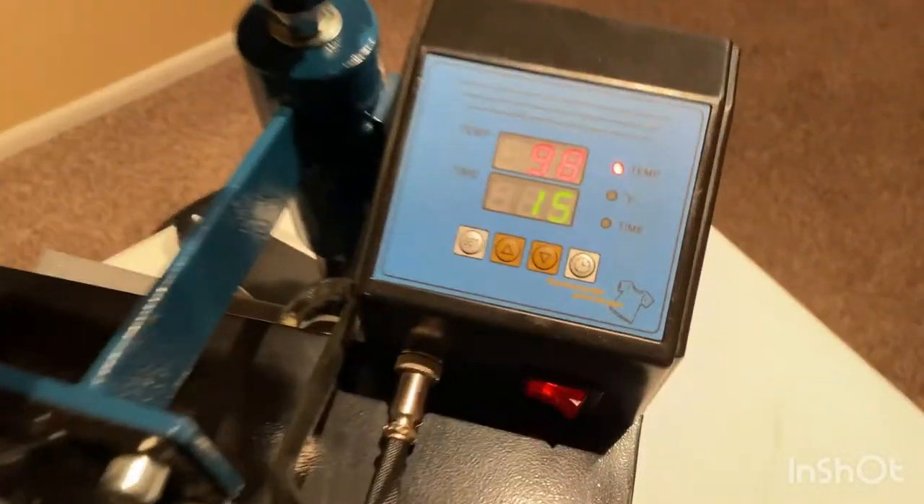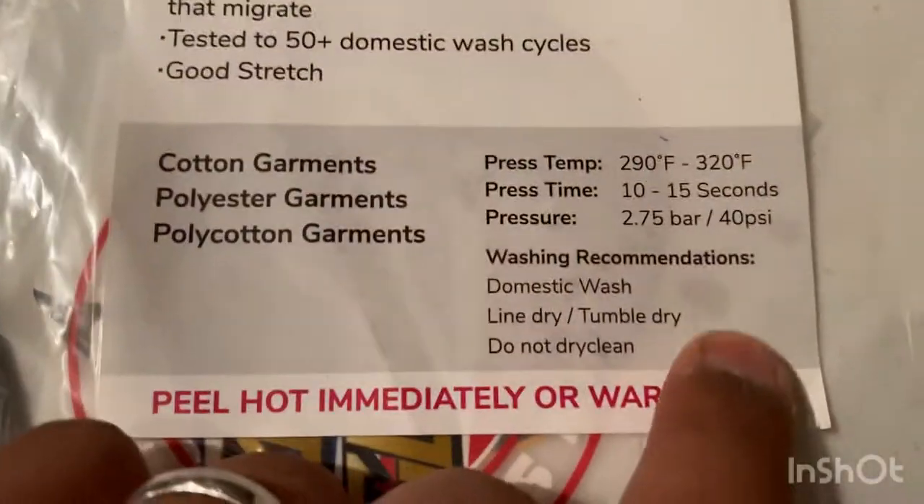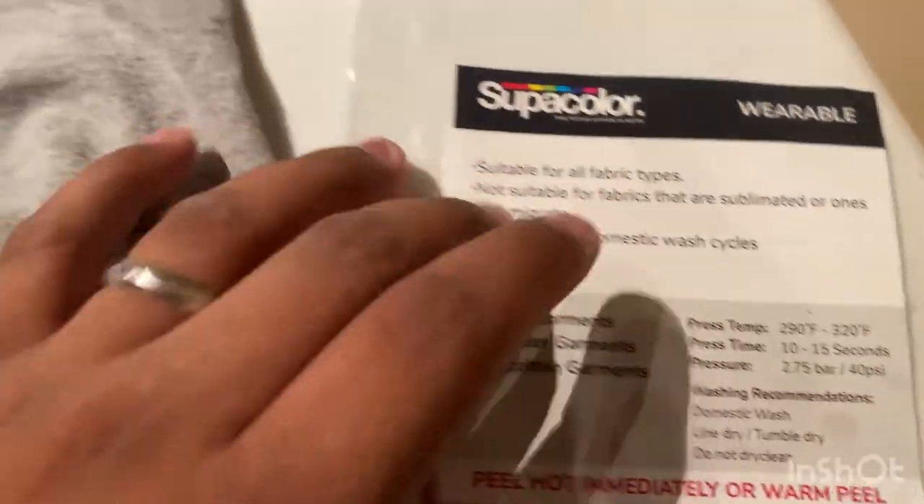I'm going to use the exact same shirt we did last time so I don't change too many variables — it'll be a good test. The press is heating up right now. We've got it going up to 320 and the timer is set for 10 to 15 seconds, which is exactly what we need for these transfers to work out.